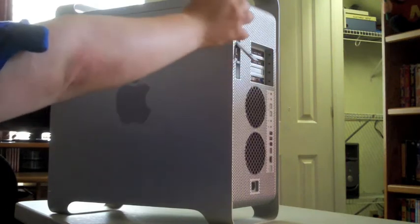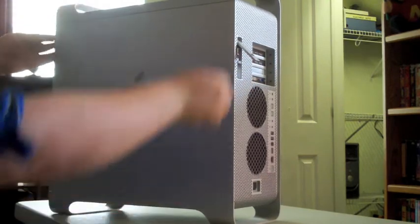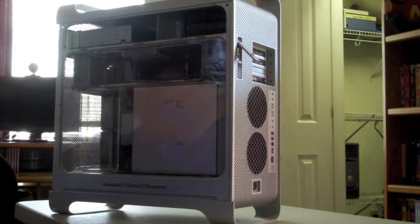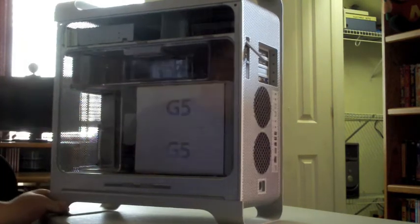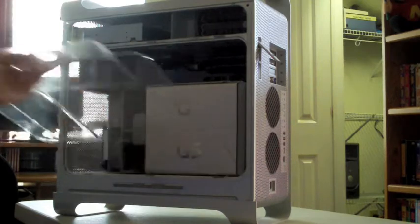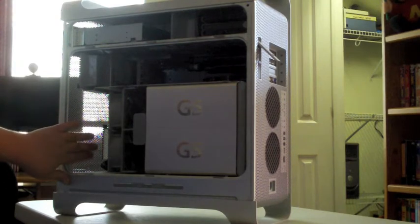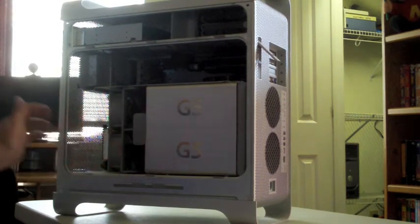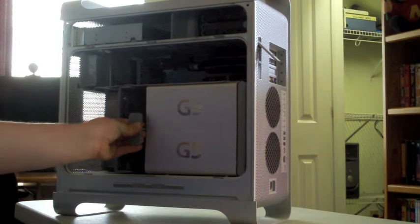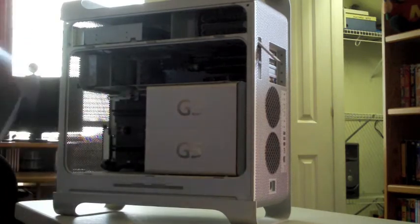First thing you got to do is take off the side panel, and there is just a little latch here, and it pulls right down. Secondly, we have this little air guard. You just grab the handle and pull back. Now, the third part is the front fan assembly. This helps bring cool air in from the front of the unit. You just grab it with one hand and pull out ever so gently. You may have to wiggle it a little bit.